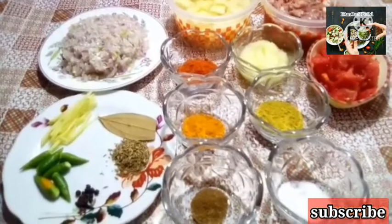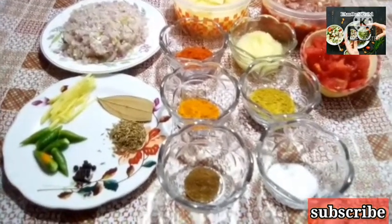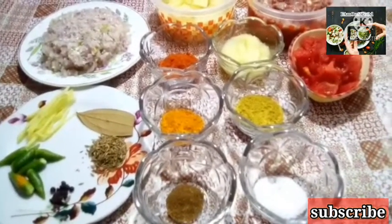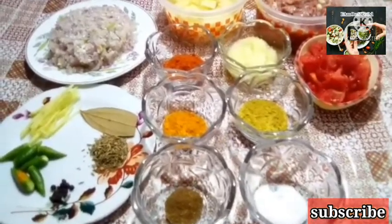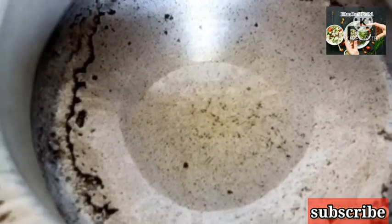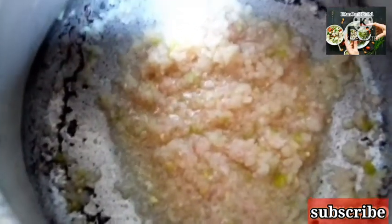Before we start our recipe, we have to take a pot. We have to sauté until soft and golden brown. We can use half a cup and then add a tomato. I will add a little bit to our pickles.